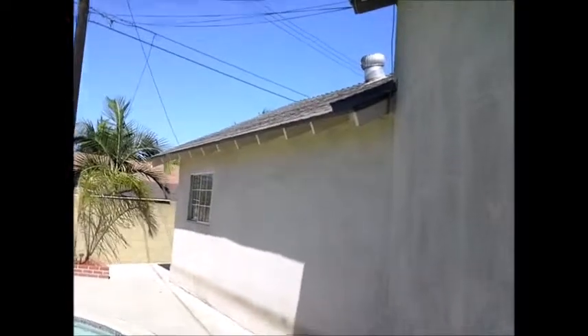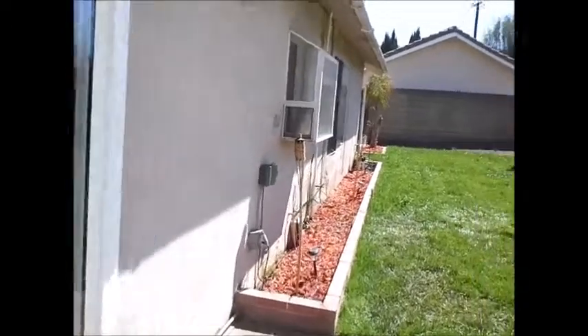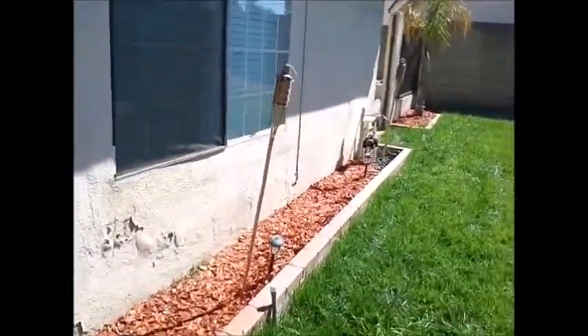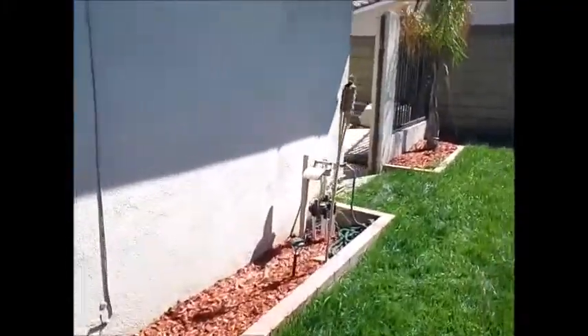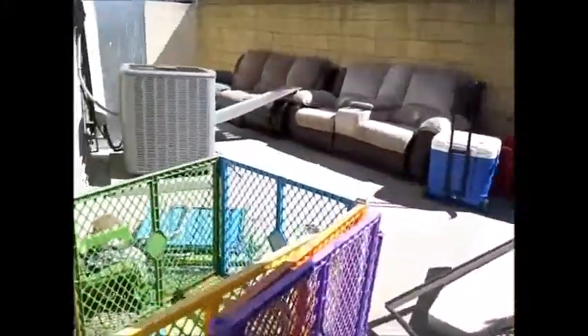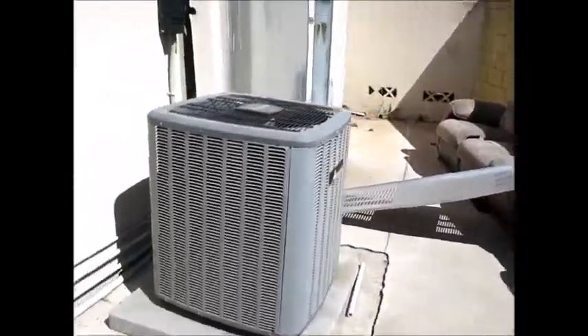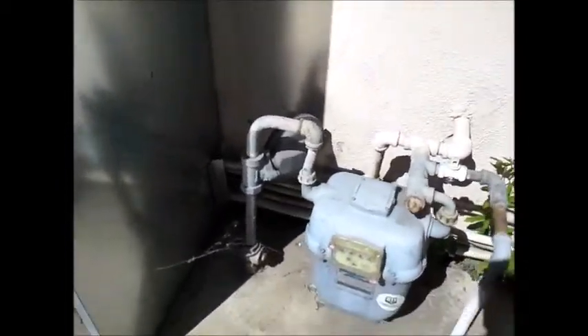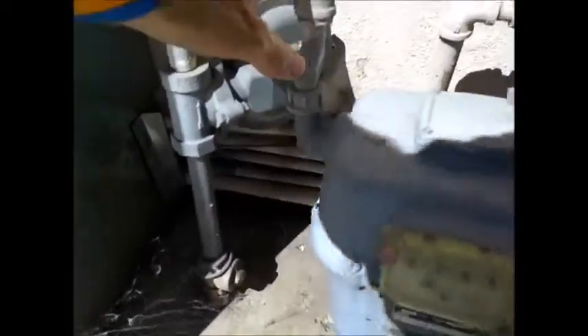There are missing gutters. Going around to the other side of the house, there should be a gas meter over here. We have the AC, the water heater, and now the gas meter on the exterior left side of the house.